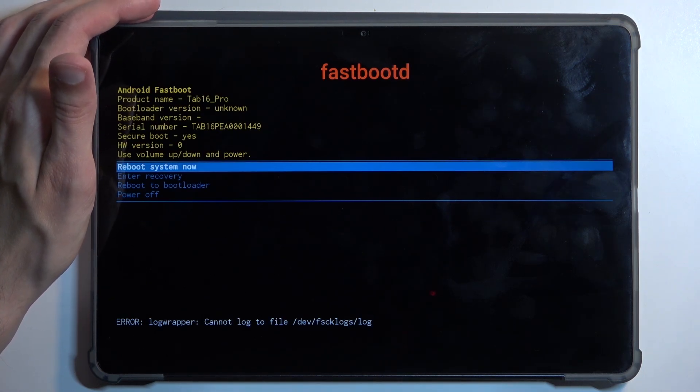In here we have a couple of additional options. We have 'Reboot System Now' which takes us back to Android, 'Enter Recovery Mode' which is the previous page, 'Reboot to Bootloader,' and 'Power Off.'